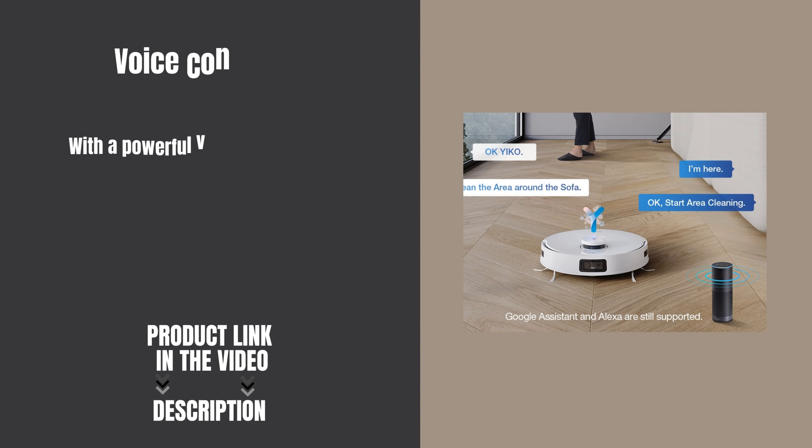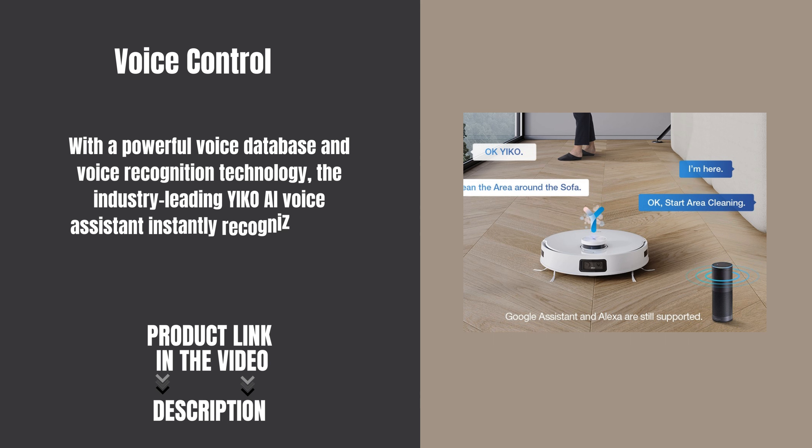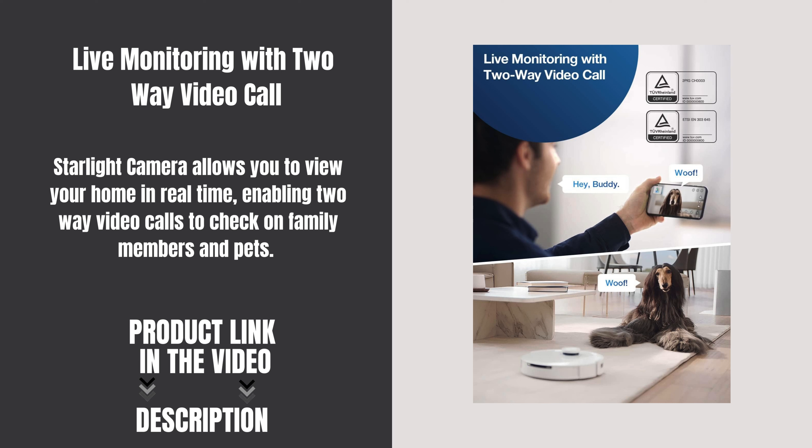With a powerful voice database and voice recognition technology, the industry-leading Yiko AI voice assistant instantly recognizes your voice and lets you give cleaning commands or change settings. The Starlight camera allows you to view your home in real-time, enabling two-way video calls to check on family members and pets.